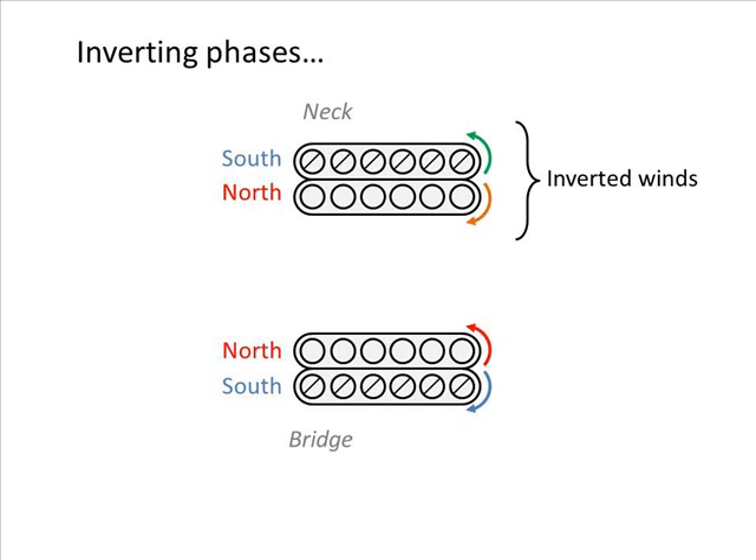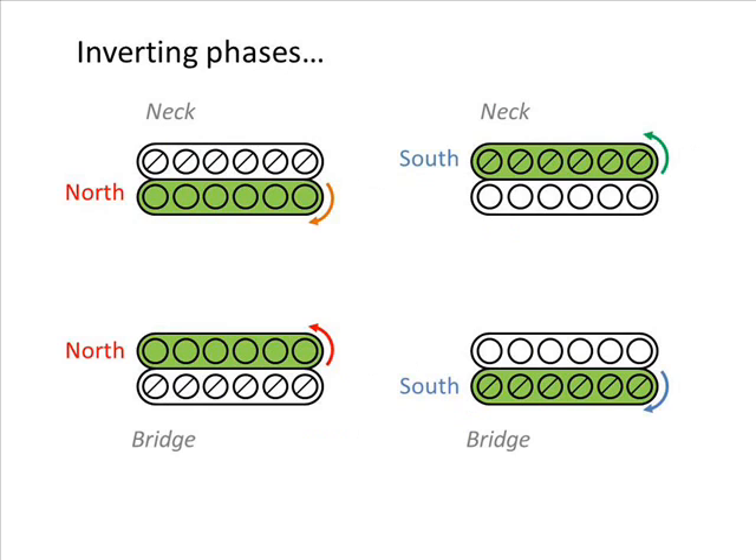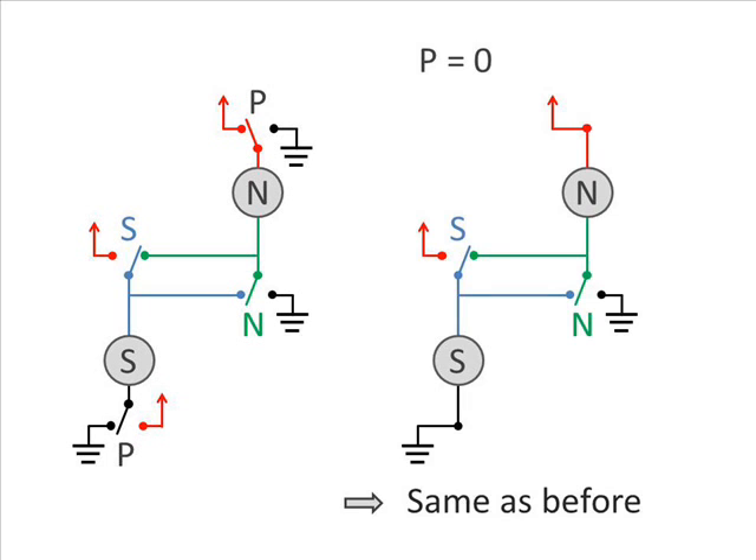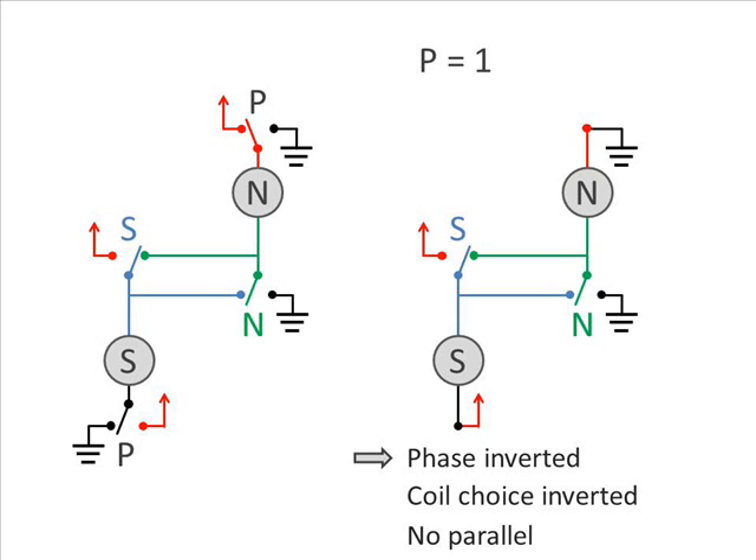When inverting the phase of one of the humbuckers — let's say the neck — you basically invert its winds. So the hum-cancelling combinations of single coils will change. In fact, we won't take opposite polarities but the same polarities in each humbucker. So if we want to cancel noise as often as possible, and if coil-selecting switches for each humbucker are shared, we need something that will change one of the selected coils when inverting phase. I propose this circuit where both P-switches are on the same switch on your guitar. When the P-switch is inactive, we get the same circuit as before. When the P-switch is active, the phase will be inverted. Activating the S-switch will shortcut the south coil, and activating the N-switch will shortcut the north coil. Unfortunately, if all three switches are active, both the south and north coils will be shortcutted — everything will be off — so you can't do parallel wiring while phase inverting. However, this is not a big issue since it leads to a very low output that won't be missed much.